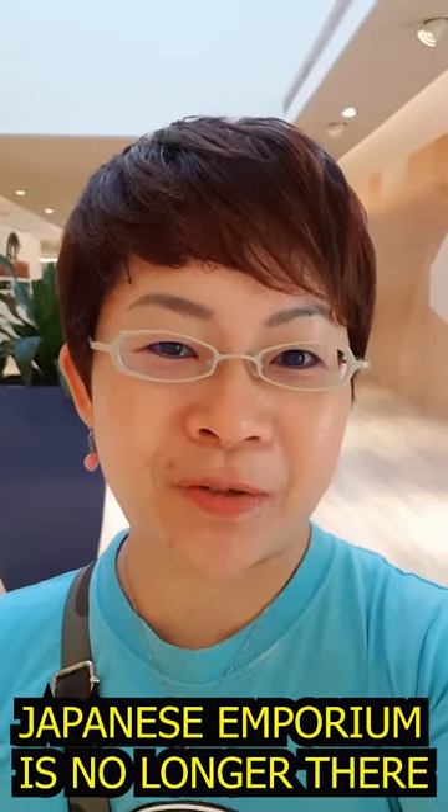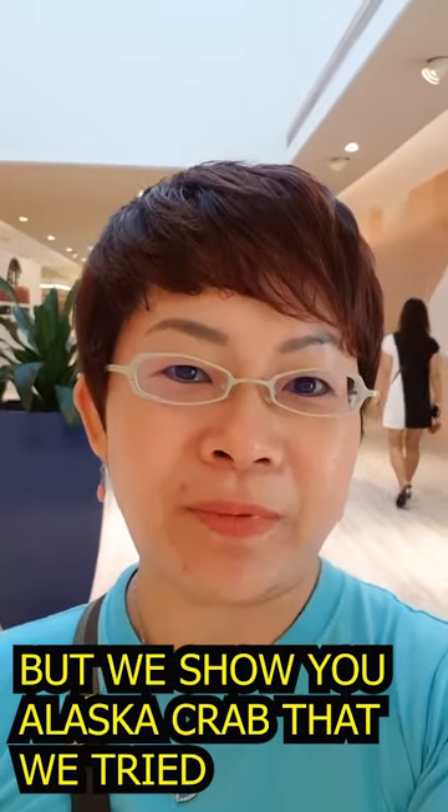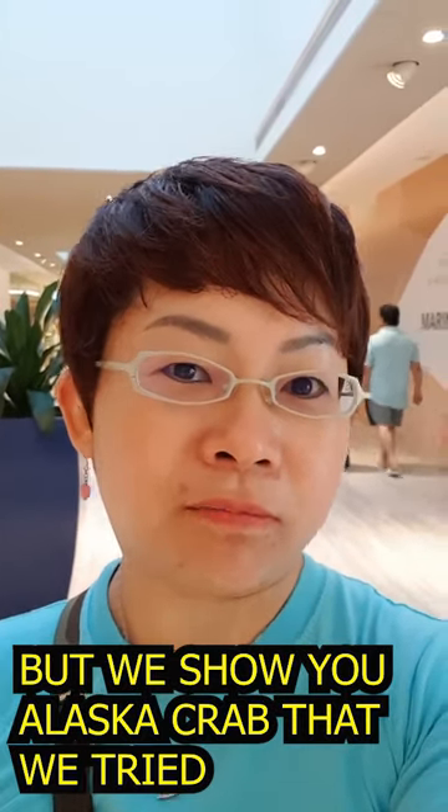Hi YouTube! It's me again, going down to the Japanese Imperium in Maria Square. We have actually ordered a 2kg Alaska crab. We want to do it in chili crab and also black pepper crab. So follow me!